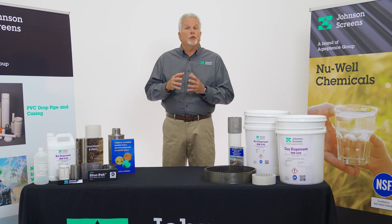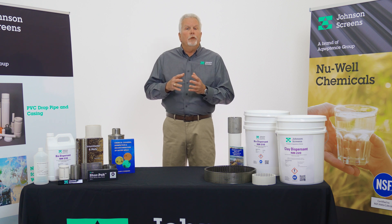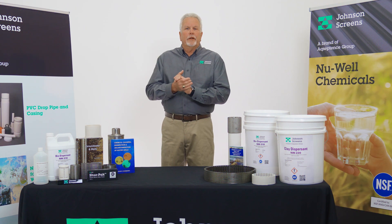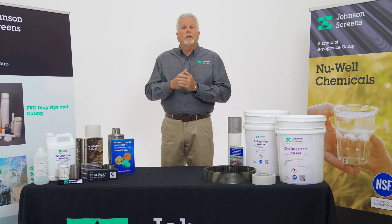This material will be turbid, containing solids, and may have active chlorine residual which should be neutralized before disposal using a product like Chlorout Newwell 500, after the removal of the chlorine solution. The properly mixed Newwell 220 solution should then be spotted across the well screen interval and worked into each interval of the screen, then allowed to again soak for a minimum of eight hours but no longer than 36 hours. This wait time is necessary to allow the Newwell 220 sufficient time to break down the clay bonds and disperse the particulates for their ultimate evacuation from the well.